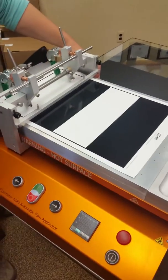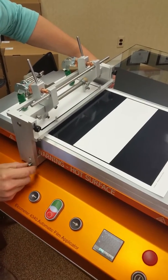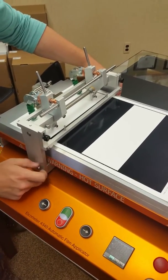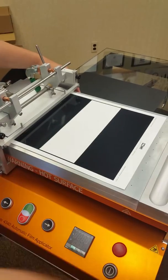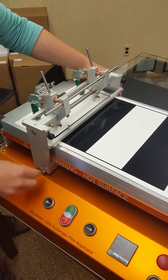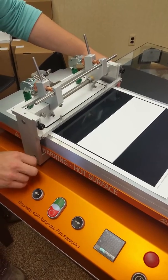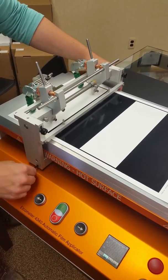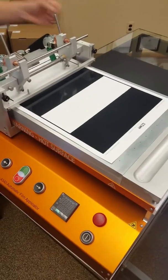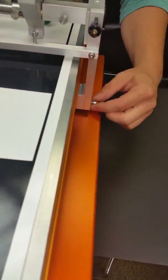This attachment allows you to use the spiral bars or film bars such as a Baker Doctor Blade using a push bar.